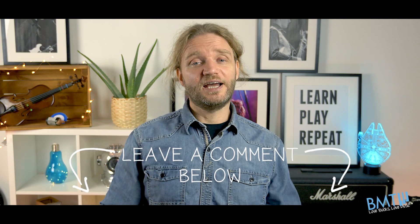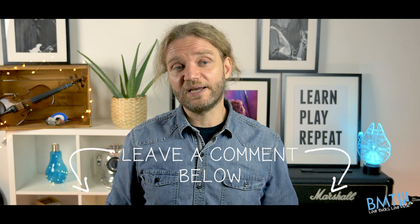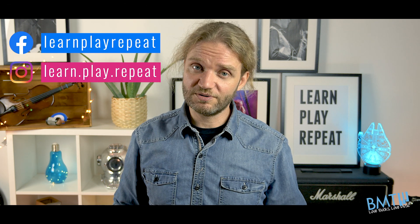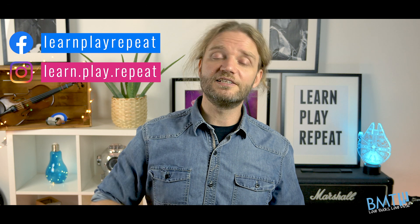Of course, if you have any ideas for new videos you want us to create, leave them in the comments. We love to read them and get your feedback. You can also follow us on Facebook and Instagram. All the links are in the description below.